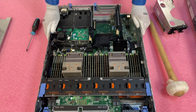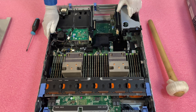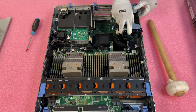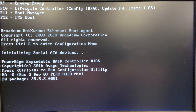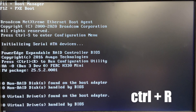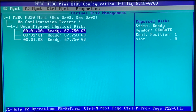Now that we have installed our H330, we're going to put this back together and then log in and configure RAID 5. On the boot screen menu, you're going to press Control-R, and this will take you to the actual RAID screen, also known as the Virtual Disk Management.